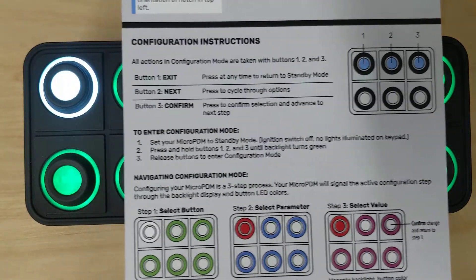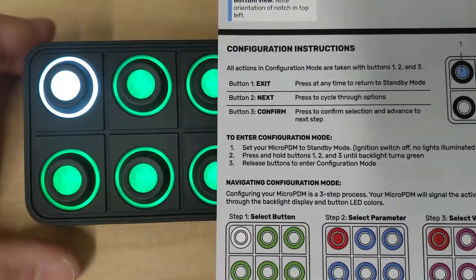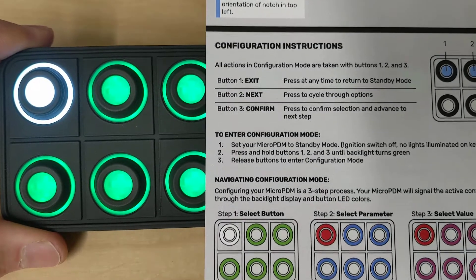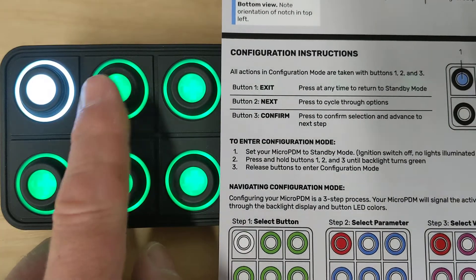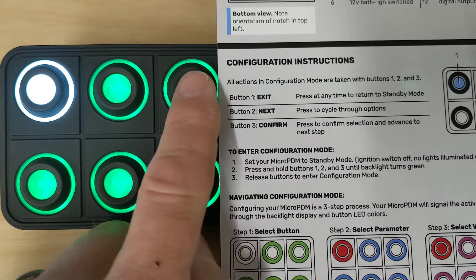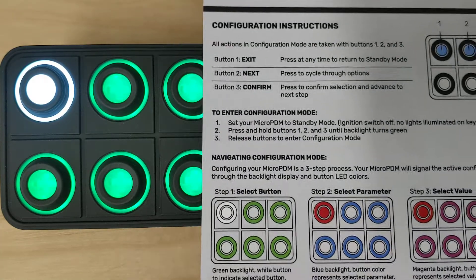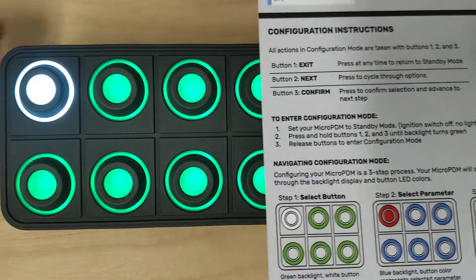When we're in configuration mode we only deal with the first three buttons. Button 1 exits configuration mode at any time. Button 2 cycles through the options and goes to the next option. Button 3 confirms whatever you've selected. Right now we're in step one — we need to select our button.